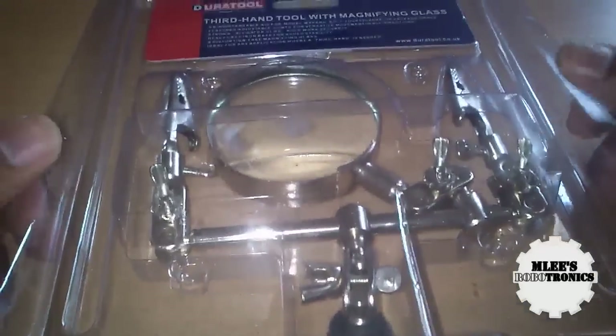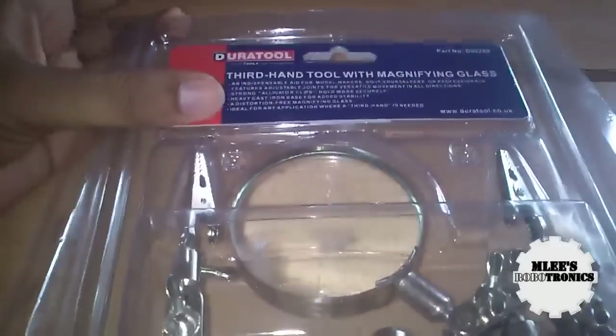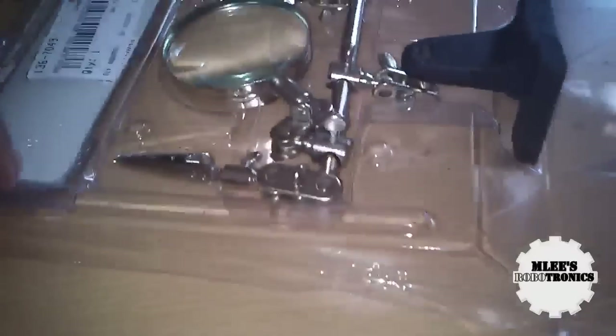That's very cheap compared to the outside market price. This is made by Duratool — I believe it's made in China but it says duratool.co.uk, so I'm not really sure whether Duratool is a UK company. Let me quickly open it and show you how the tool actually looks.